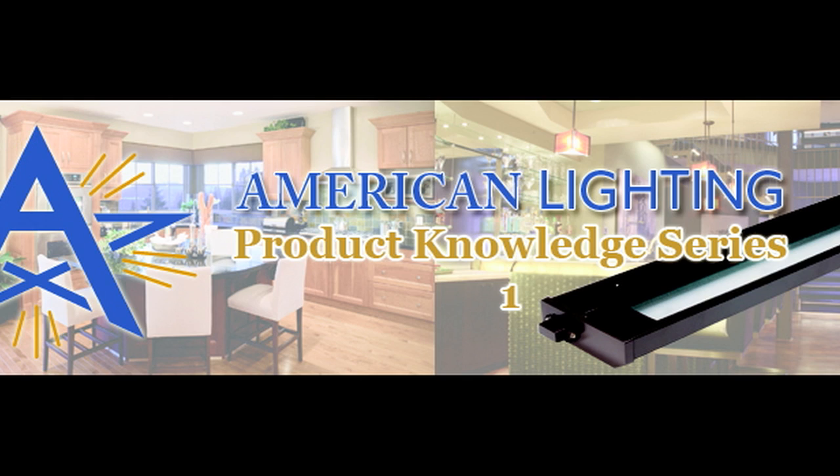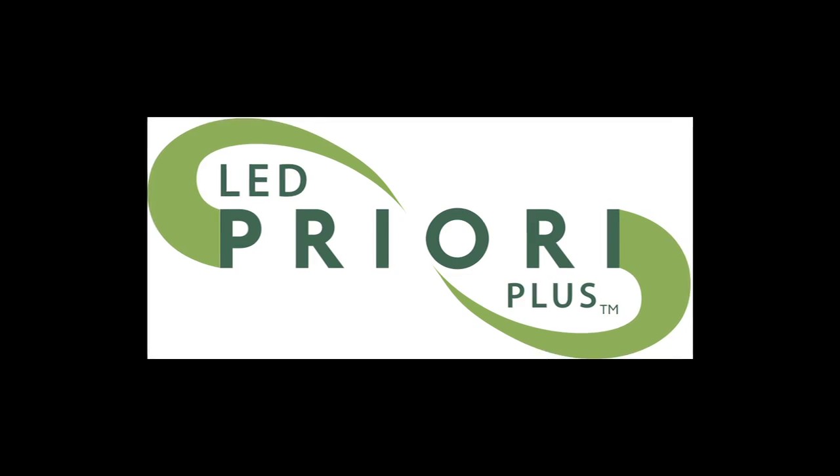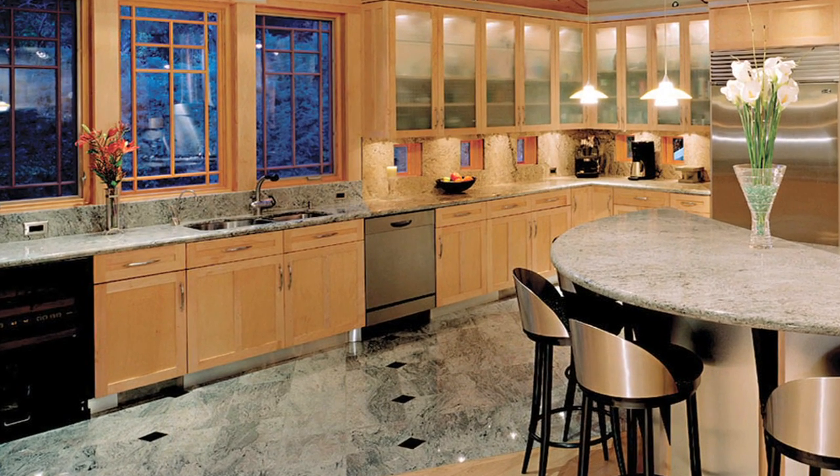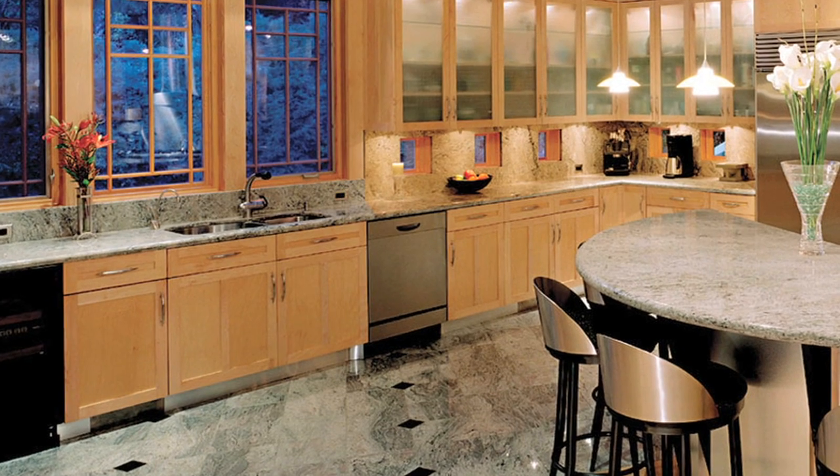Welcome to the American Lighting Product Knowledge Series. I'm Jason Elrod and in today's video we'll be discussing the LED Priori Plus. The LED Priori Plus is a designer series multi-task light that sets the new standard for dimmable, efficient LED under cabinet lighting.